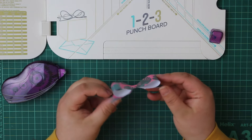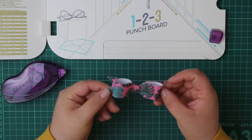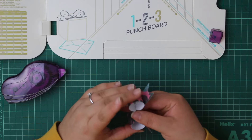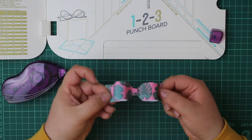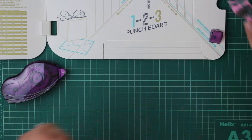Our finished bow is really nice and three-dimensional. When I first did it, it seemed a little complicated, but now we're going to make another one. I'm really glad we got the 123 Punch Board because I really love these bows.